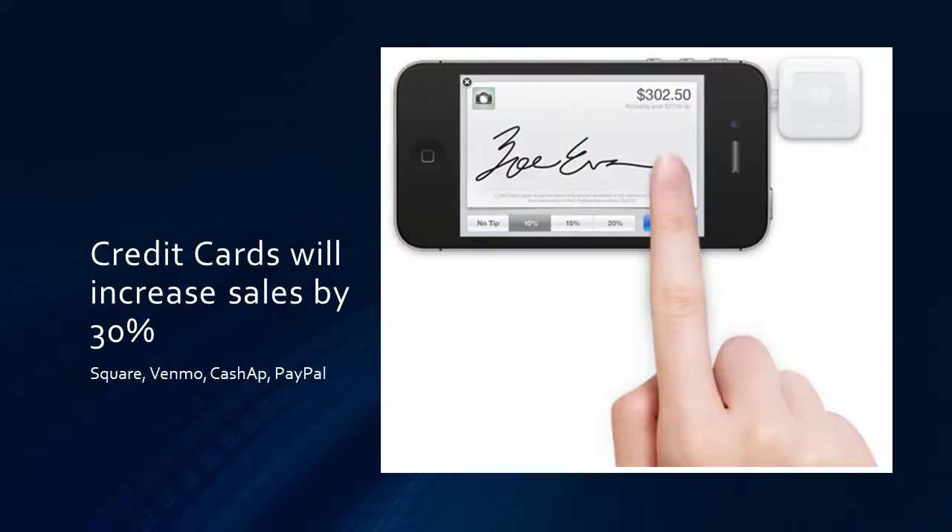One of the things you need to do is take credit cards — it will increase your business at least 30%. I've seen some places say it's up to 40–45% now, simply because of COVID and people using credit cards more than they used to. Our credit card business is probably over 50% of our business now. That doesn't necessarily mean we wouldn't get that business without credit cards, but it is definitely a large percentage and you need to have credit cards.